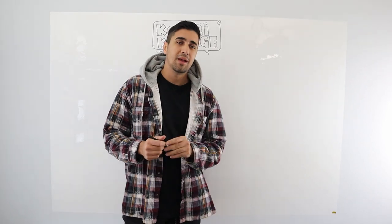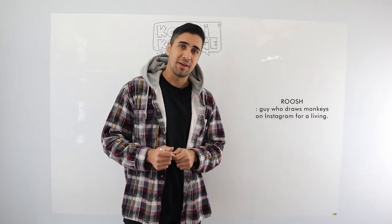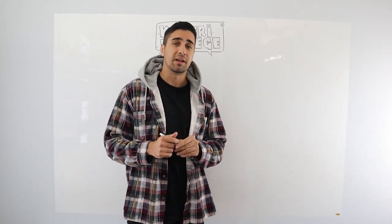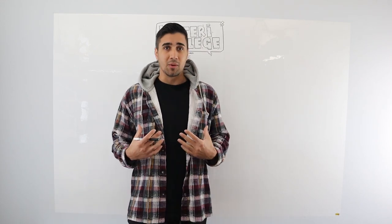Hello and welcome to the third episode of Coterie College. My name is Roush and I am your professor. Today we are going to be talking about the last segment of anatomy. First we did the arms, next we did the legs, and now we got the torso.